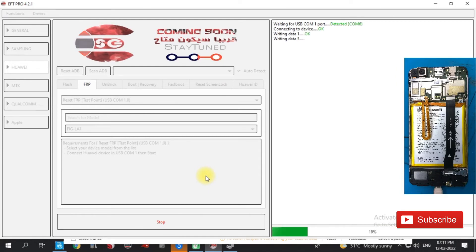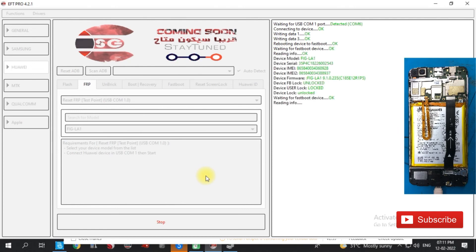Click on Reset FRP. Then the phone will reset and it will be completed. Now the FRP reset is done. If you like this video, see you in the next video. Bye!